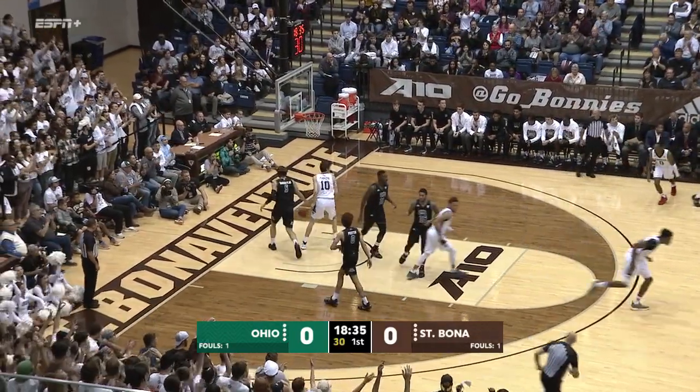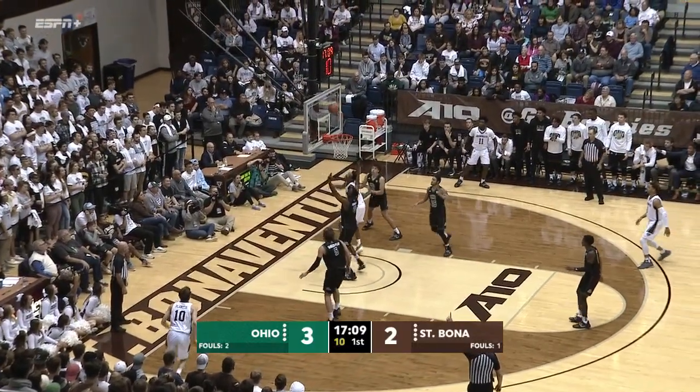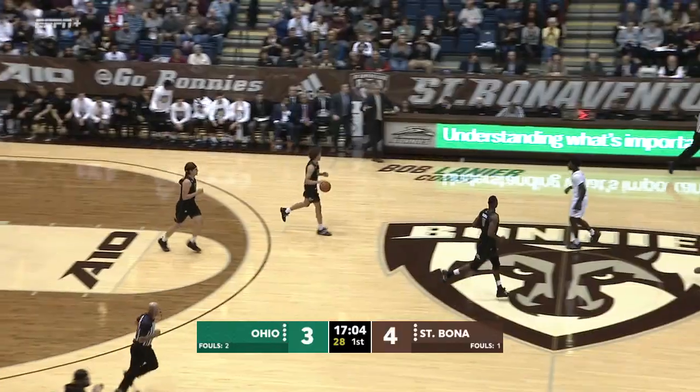Oshuniyi at the free throw line, and we're on the board here at Olean. Back to Oshuniyi, tries to get inside, reverse layup rattles home. Nice move, pretty move from the big fella.